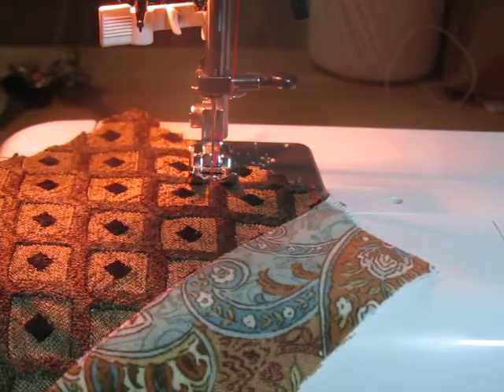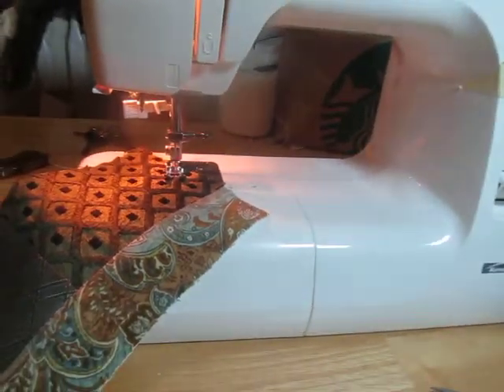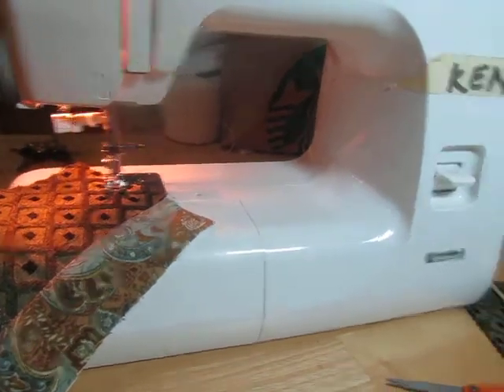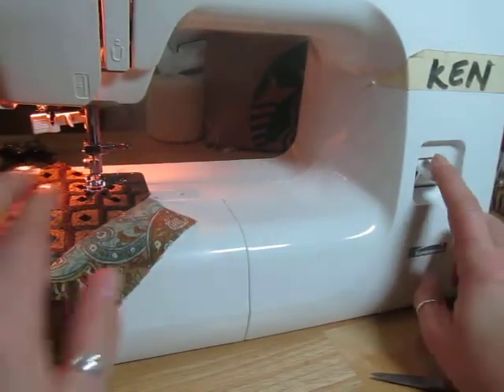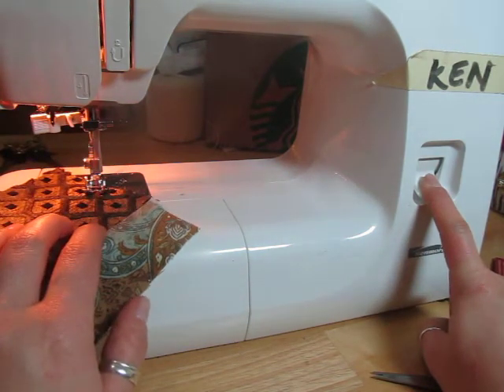Now remember: forward, then backwards, then forward. I'm going to start by going forwards a few stitches. Now let's back it up so you guys can see — when I reverse, I'm going to push that button and hold it down.